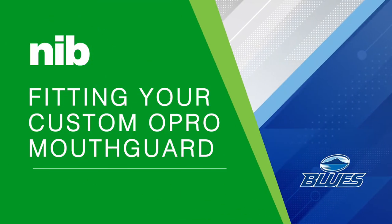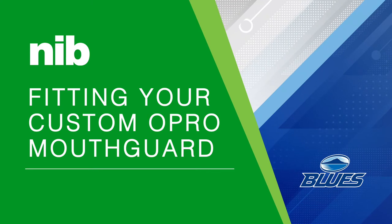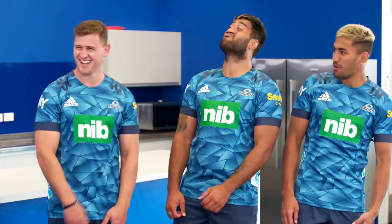Today we're going to show you how to fit your home impression kit and order your own NIB custom fit mouth guard. To help, we've brought in a mouth guard specialist who also happens to be Rico's carer's mum, Sandra.